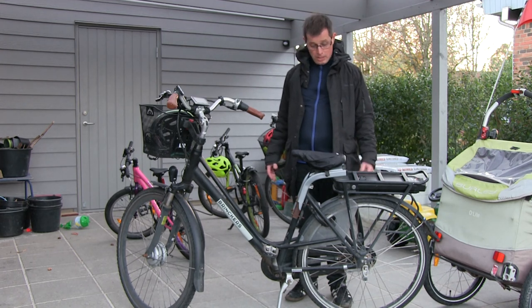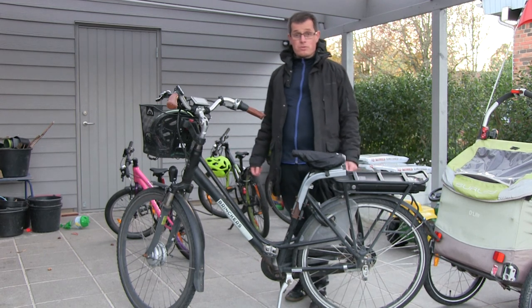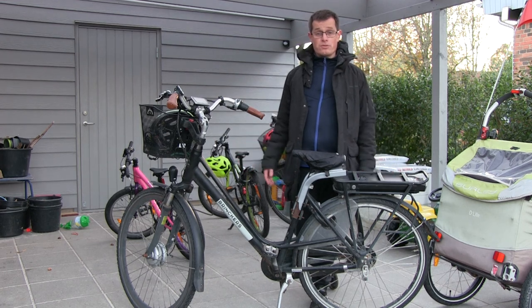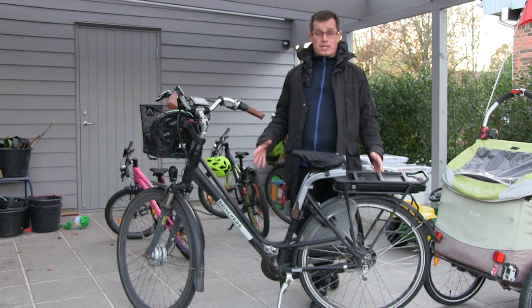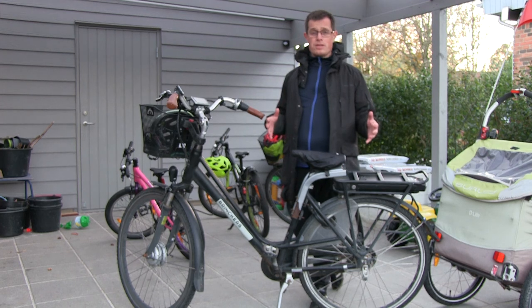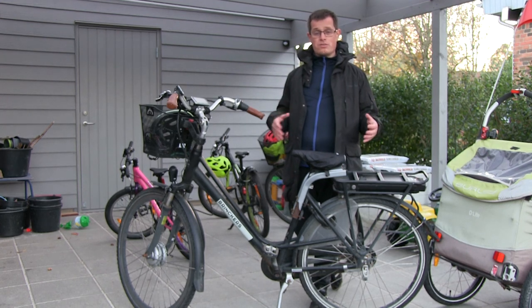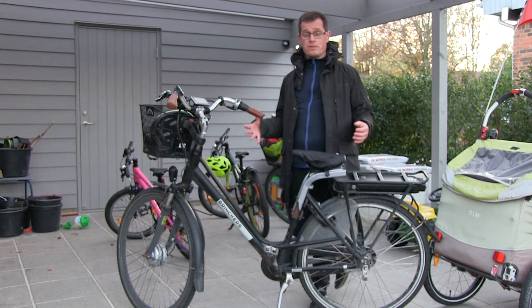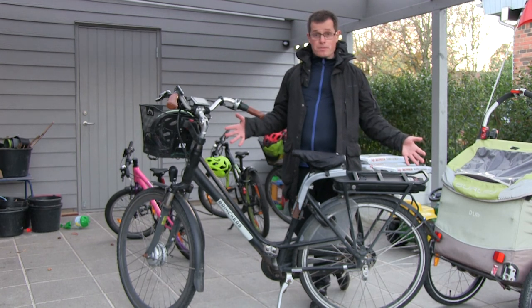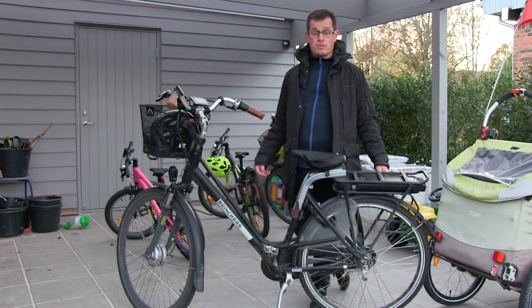Some people might be able to repair it themselves, I don't know. Fortunately I don't have that problem now. But the problem with electric bikes is that the only place you can usually get them repaired is at shops certified in the specific brand, and there was only one for Brinkers.